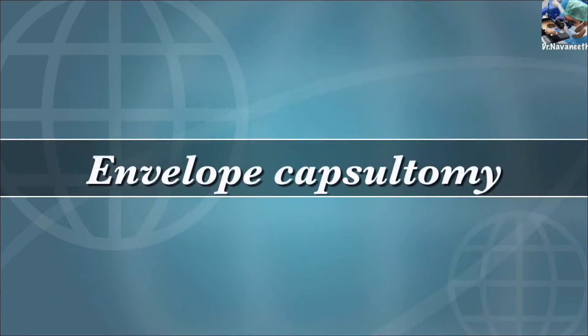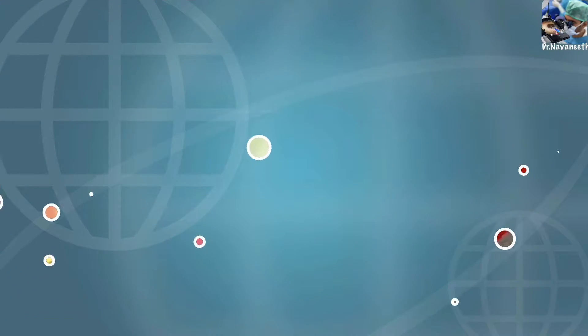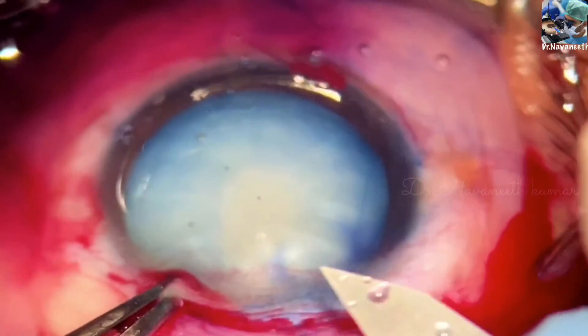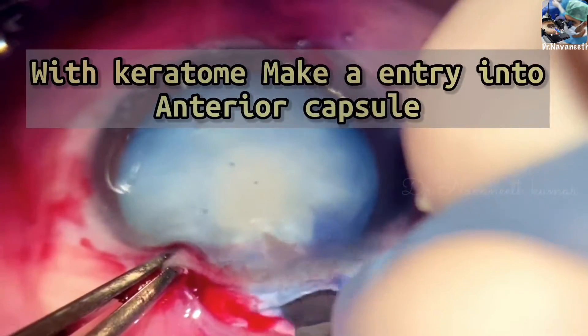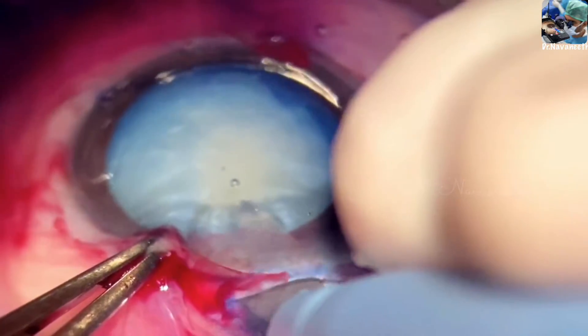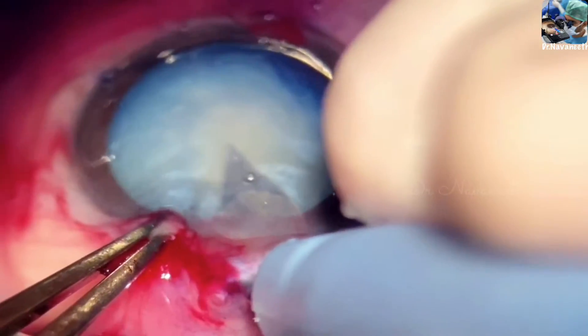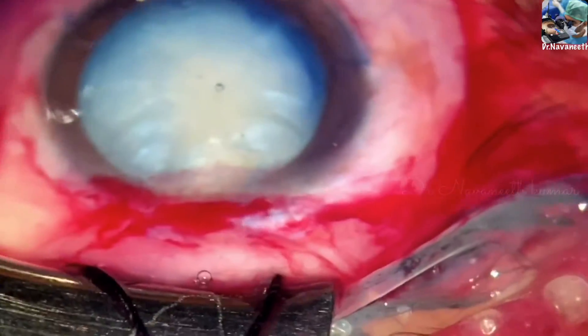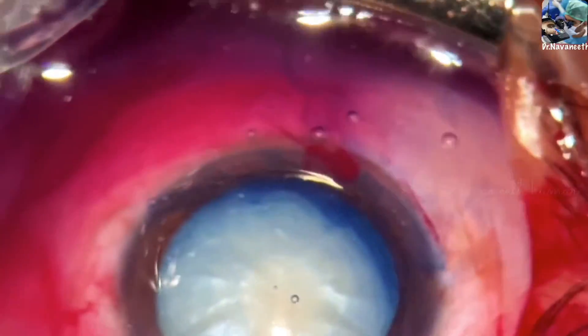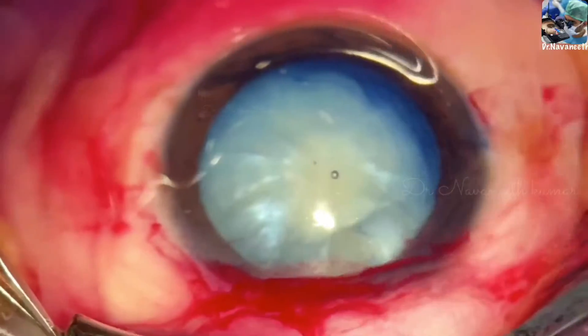Envelope capsulotomy can be the preferred method of choice in traumatic cataract with intumescence and a weaker zonule. Here, the superior capsule is entered with a keratome to prevent inferior extension of capsular tear and to preserve inferior capsular support for IOL placement.